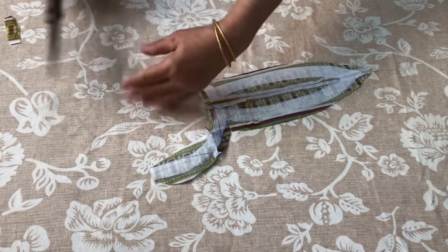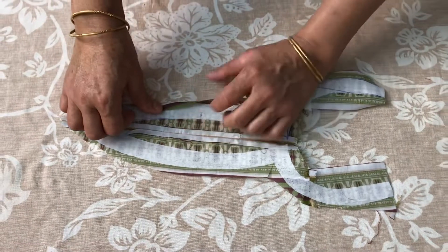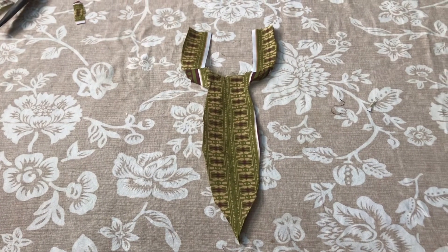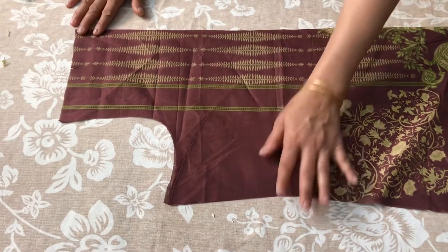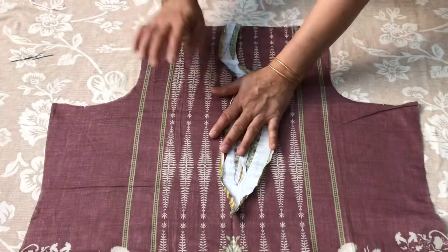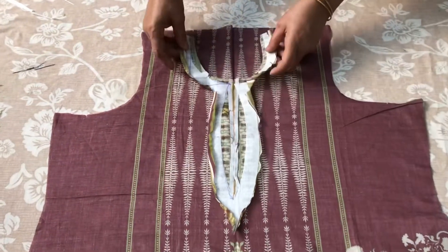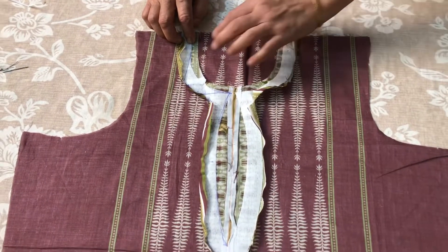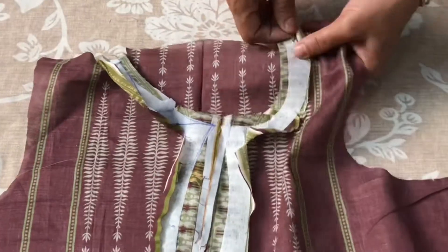We will put it in the back side. I will fix it with this shirt and make a crease in the center. This shirt has an ultra side. We have also put the heel on the side. When we put the heel on the side, we will turn it on the side. I will turn it off from here.